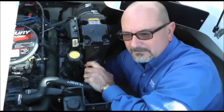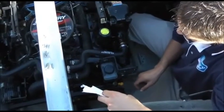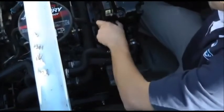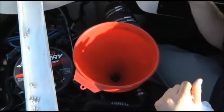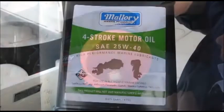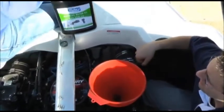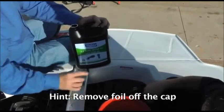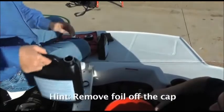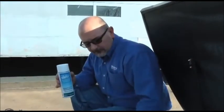Now that we've drained all the oil and installed the new filter, we're ready to top it off with fresh oil. We'll take the cap off the oil fill and insert a funnel. We're going to use the manufacturer's recommended 25W40 four-stroke engine oil — Mallory Marine of course. A little hint: I like to remove the foil off the cap so that none of it will get trapped down into the engine. Now that we've filled the crankcase with oil, we're ready to run the engine and fog it for winter storage.